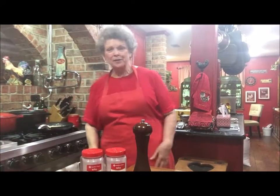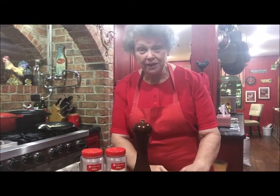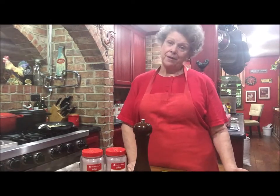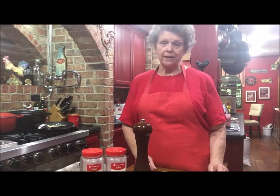Hello again. Welcome back to my kitchen. I'm going to do, I hope, a quick little video. I went out to my little garden and picked some yellow squash, and I needed to cook it. I had about five squash, so I'm just going to make a side dish out of the squash.